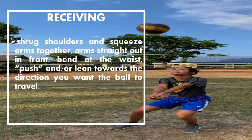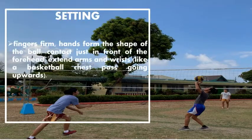Do not snap the wrist. Shrug shoulders and squeeze arms together. Arms straight out in front at waist level. Push or lean towards the direction you want the ball to go. Fingers firm, hands forming the shape of the ball. Contact just in front of the forehead. Extend arm and wrist.